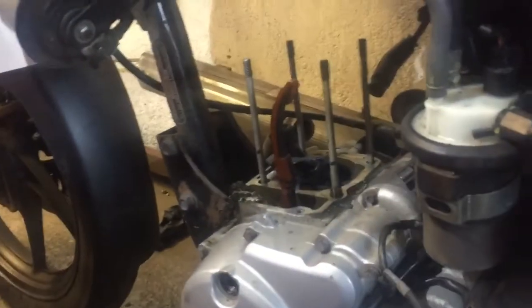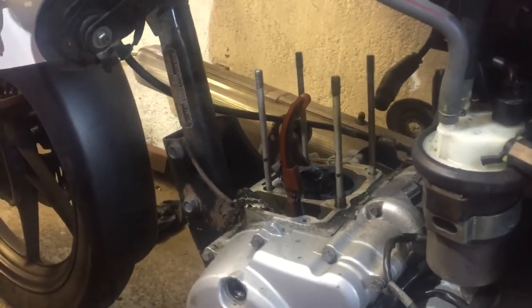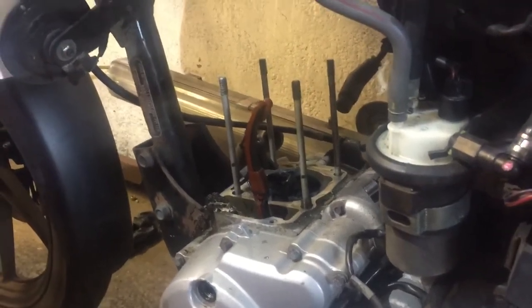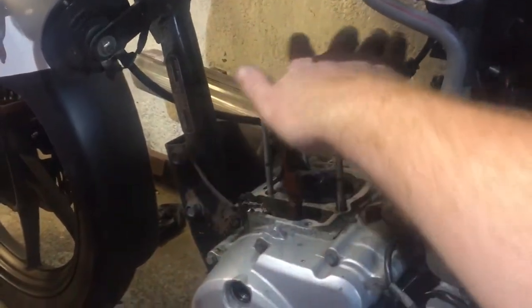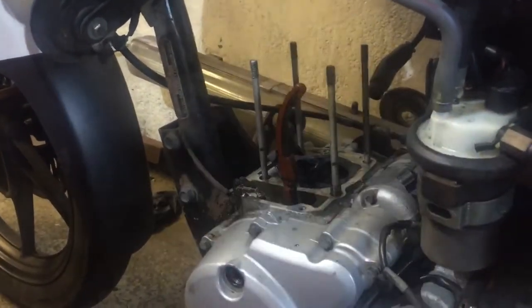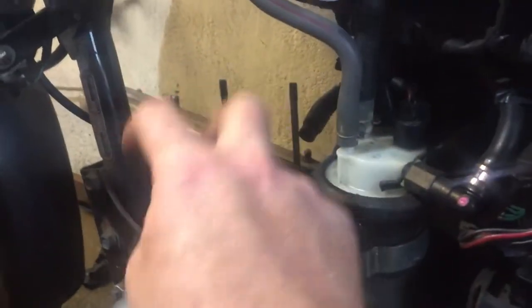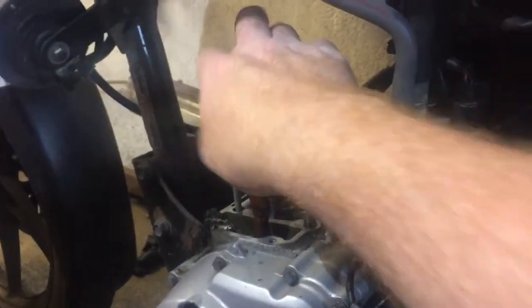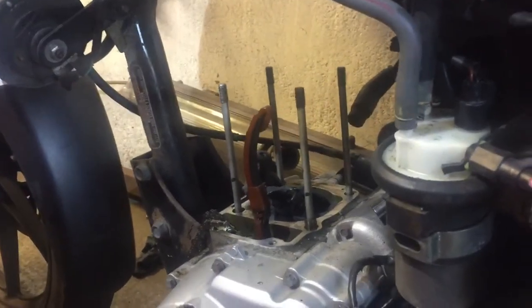I've got the thing stripped down and I'll show you what I found. Sorry I didn't video any of this but I just did it in spare time. The key thing is there are four main bolts that hold the cam and all the rockers on, but there are also two more bolts that need undoing that are hidden down where the chain is before it comes off - which the manual does tell you about.